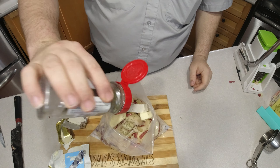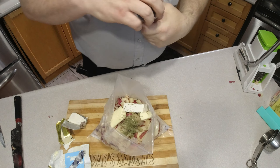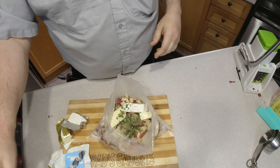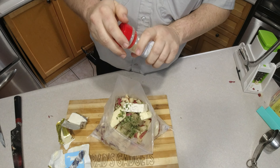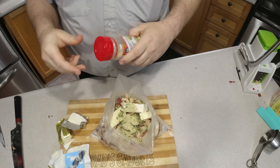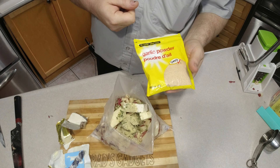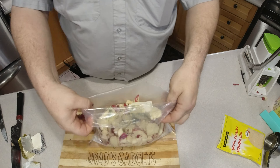Now add a little bit of dill, some chopped chives, some parmesan and herbs. You can also add garlic powder if you want garlic mashed potatoes, but I would only use one teaspoon — any more than that and it's a little too garlicky.